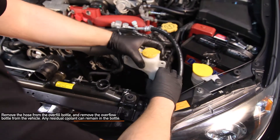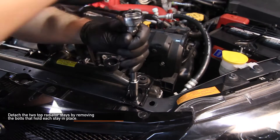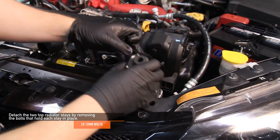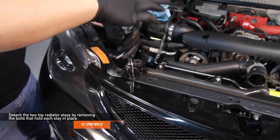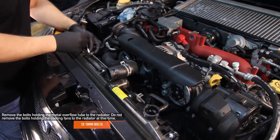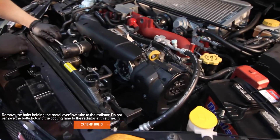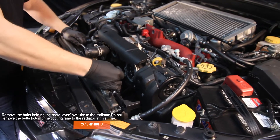Remove the hose from the overflow bottle and remove the overflow bottle from the engine bay. Any residual coolant can remain in the bottle. Detach the two top radiator stays by removing the two 12 millimeter bolts that hold each stay in place. Remove the two 10 millimeter bolts holding the metal overflow tube to the radiator. Do not remove the bolts holding the cooling fans to the radiator quite yet.